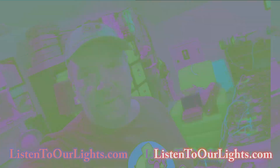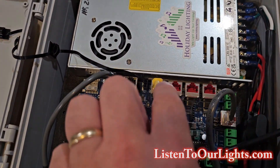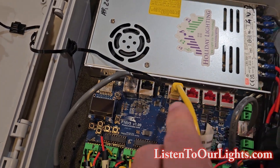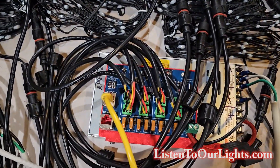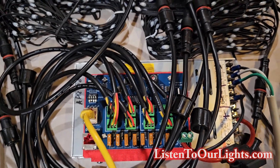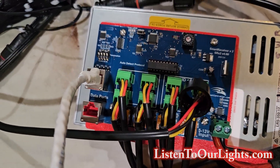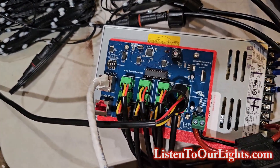So this is the hardware setup. Here we have our Falcon F16 V5 from Falcon Christmas. This is our pixel controller and up here we have our four receiver ports, and we are connected through the first one — the port labeled 17 through 20. We have that Cat5 cable running all the way down here over to the SRX2. This is our Falcon SRX2 long range receiver board. You can see that there are eight pixel outputs instead of the four like we saw with the SRX1, and that's because the SRX2 is actually two long range receivers on the same board.